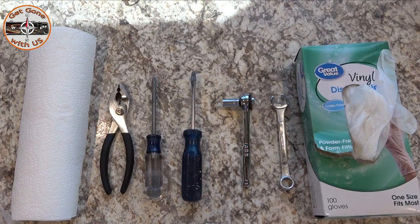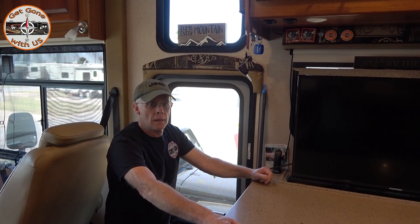So you will need some paper towels, pliers, a Phillips head screwdriver, flathead screwdriver, 3/8 socket, half-inch combination wrench, some vinyl gloves, and not shown — some plumber's grease.